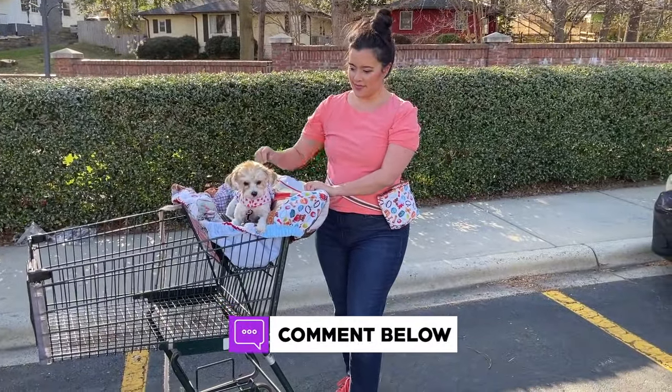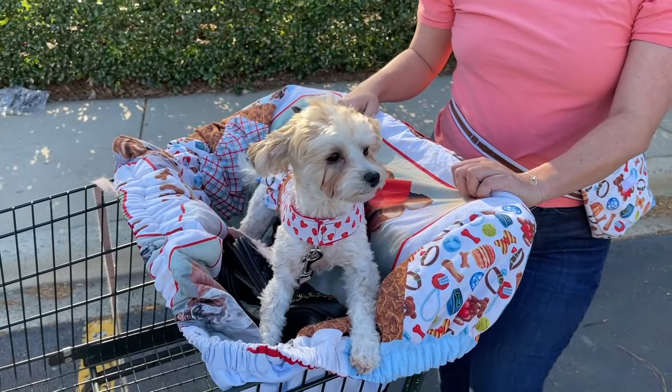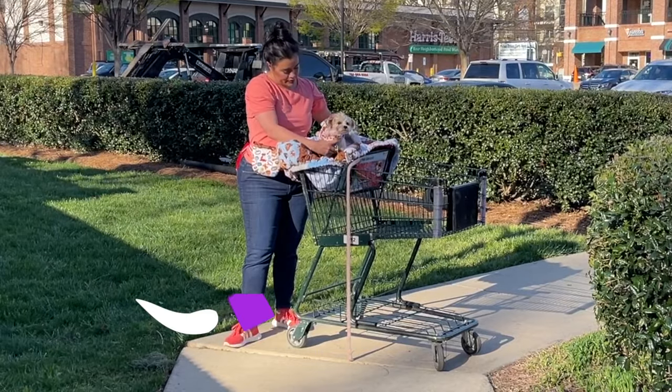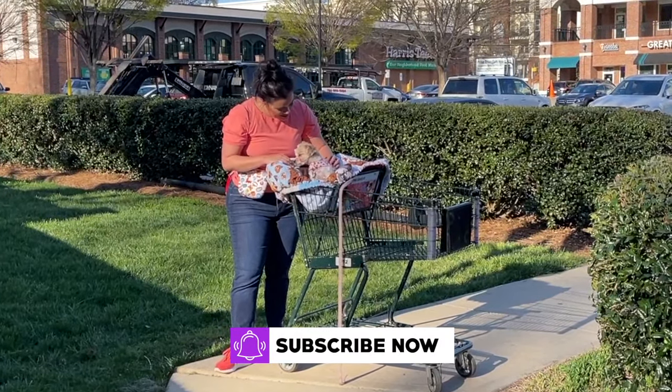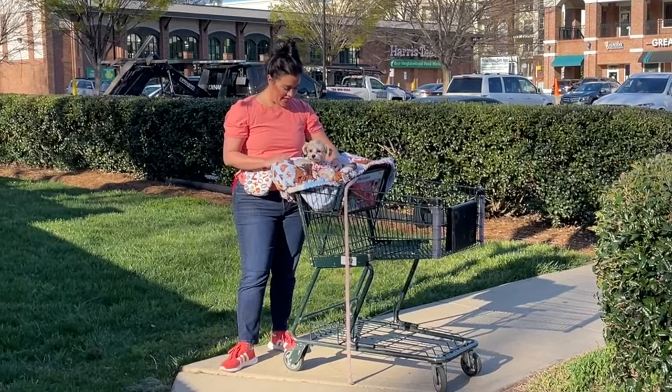Be sure to introduce yourself in the comments so I can give you a formal welcome. For everyone watching, be sure to like this video so YouTube will know it's awesome and suggest it to other people. If you like sewing videos, subscribe to get all my pattern reviews, makes, first impressions, and more. Okay, let's get into these projects.